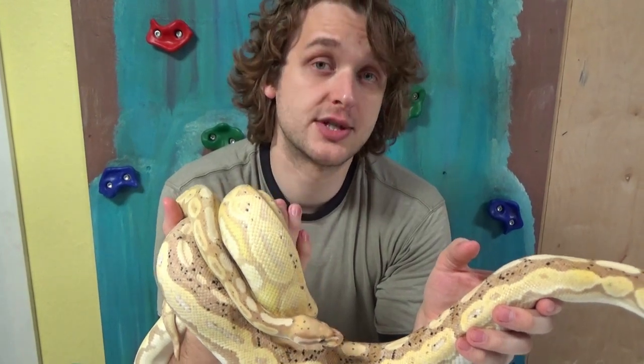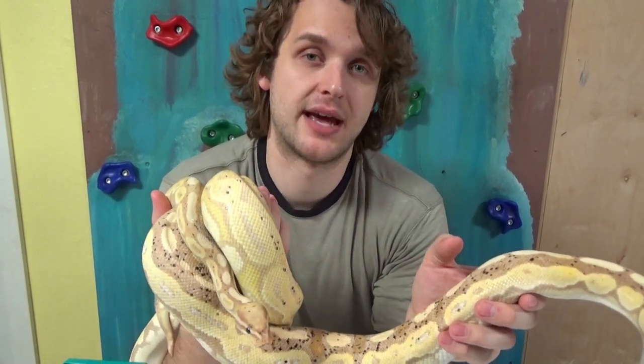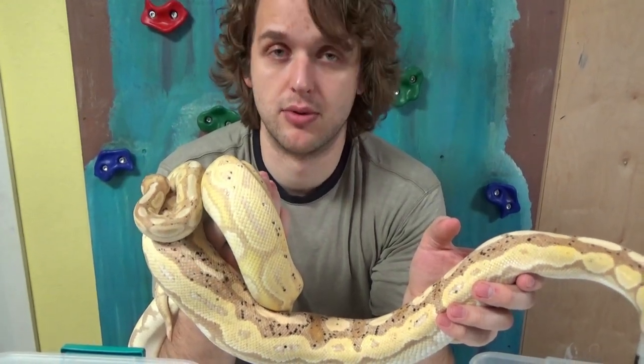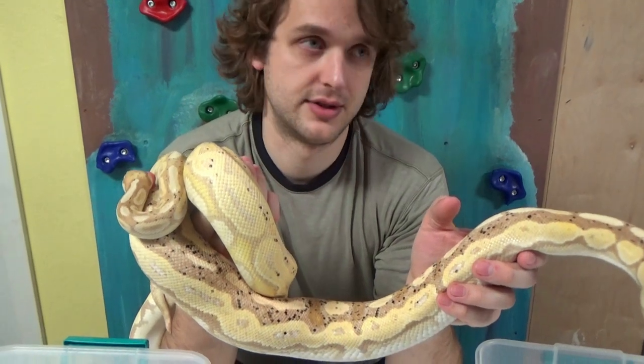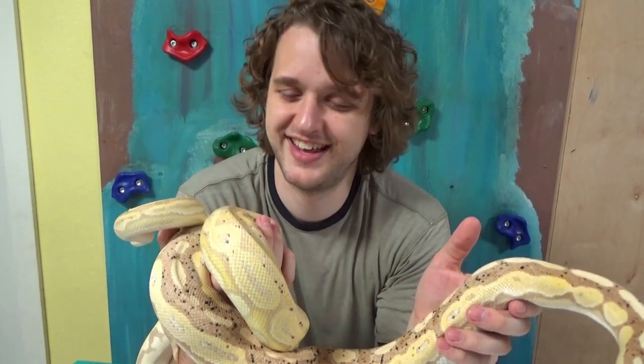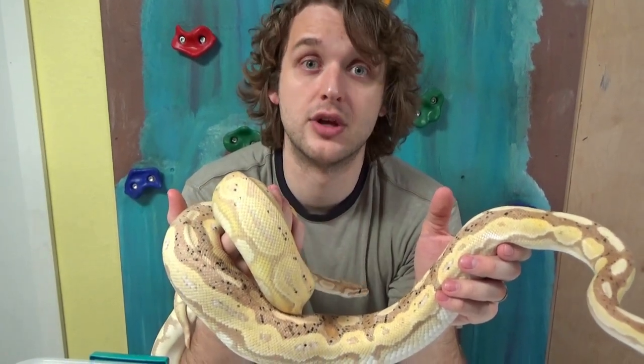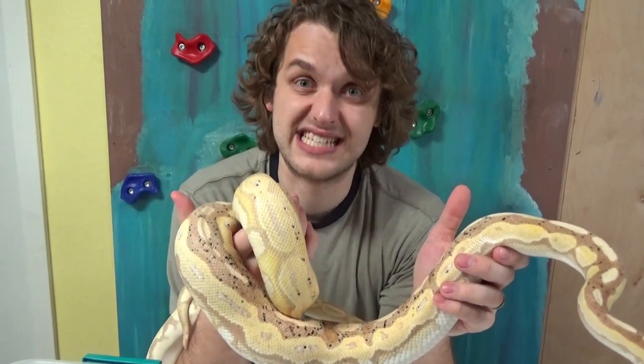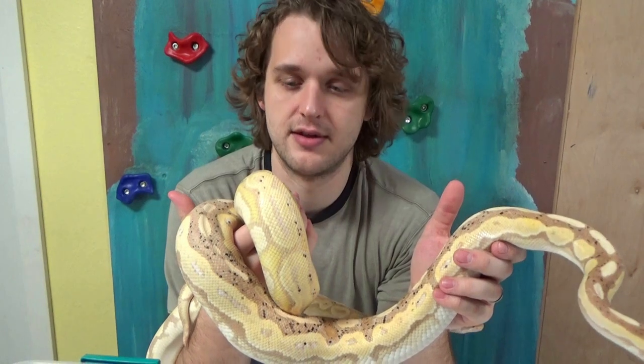Green pastel is also called lace black back, but like all common names, these are terrible. It shouldn't be called that — it's not a pastel and it doesn't always have a black back. Even worse, it's just a line of heteroxanthic. They're fully compatible with a normal heteroxanthic — you could get a super from that breeding. But they are a nice, standout line of heteroxanthic.